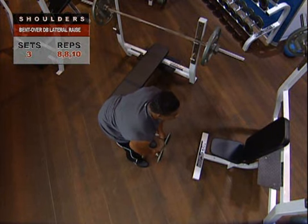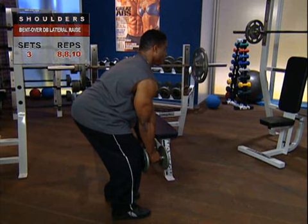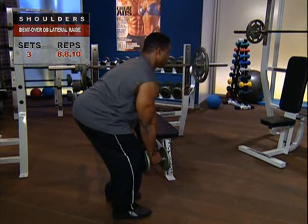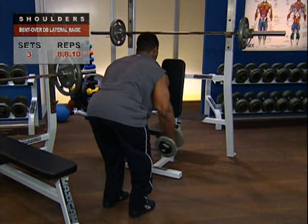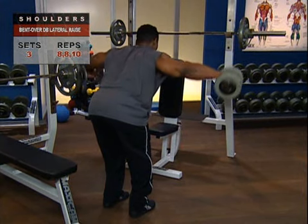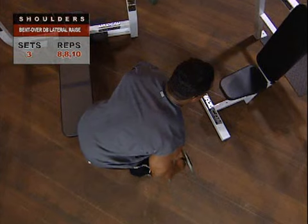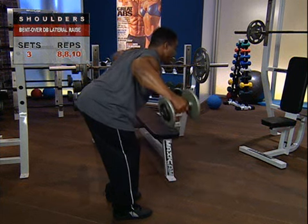Now that you're in a stable position with your arms hanging down perpendicular to your torso, inhale, hold your breath, and raise your straight arms out to each side and upward as high as possible. Exhale as you return your arms to the initial position. Pause for a moment, then repeat into reps.